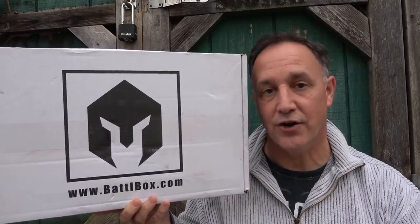Time for another BattleBox review. This is Mission 47, new year, new gear. BattleBox is the best subscription service for tactical survival gear on the market.